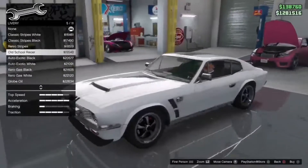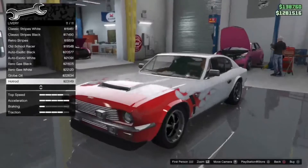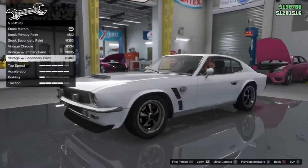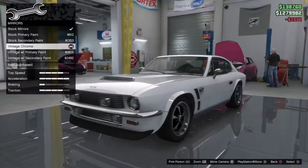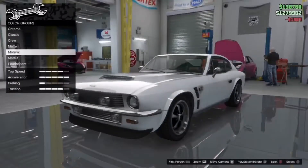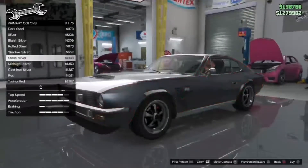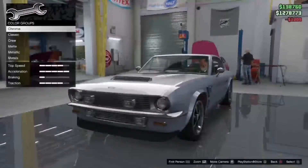There are a ton of liveries because this used to be a race car. We actually have mirrors for once — I was not expecting that. So we're gonna go for the vintage chrome mirrors. For primary color, we won't be boring and just go silver — we're actually gonna go for black silver.